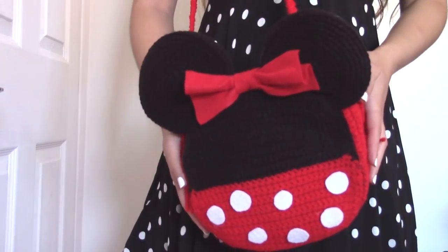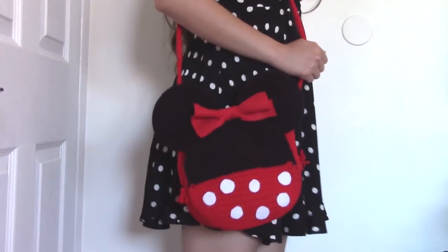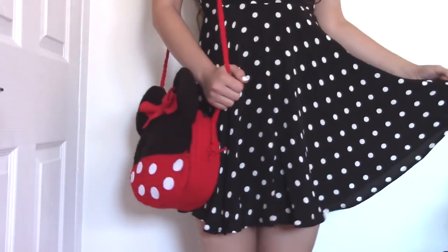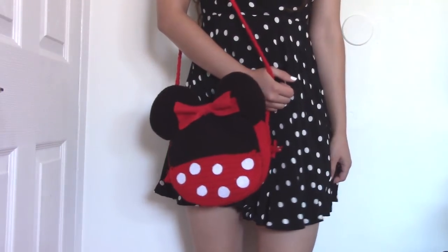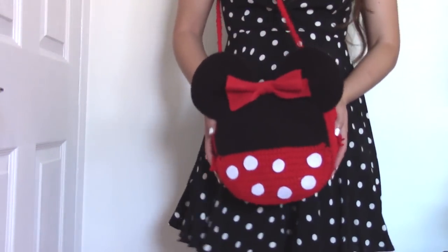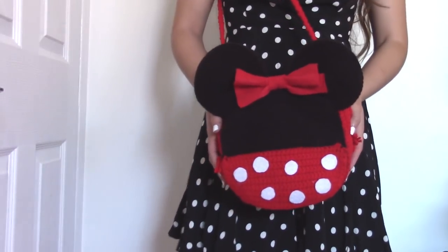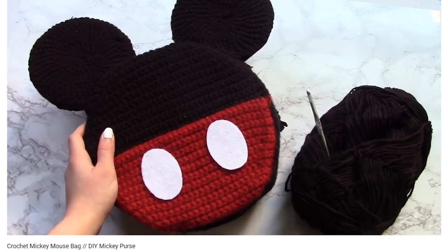Hey there, my name is Crystal Everdeen and today I'm going to show you how I crocheted this Minnie Mouse inspired crossbody bag. Now as a disclaimer, I will say that this tutorial actually goes by fairly quickly, and that is because I've already made a very similar tutorial on how to make a Mickey Mouse inspired crochet bag.